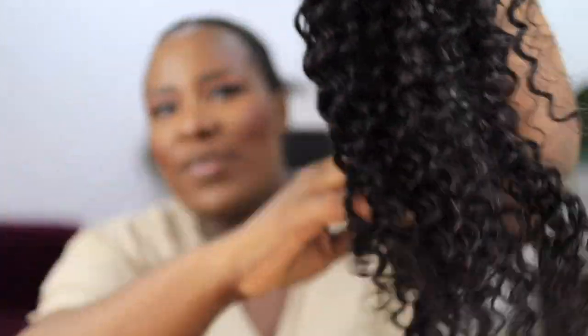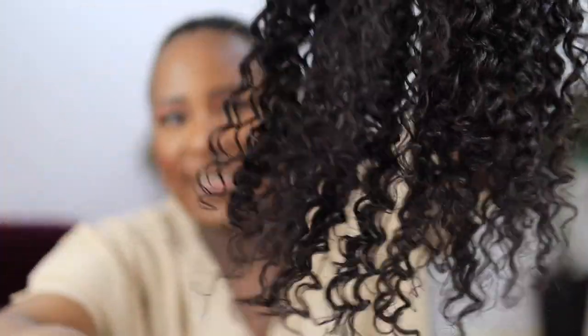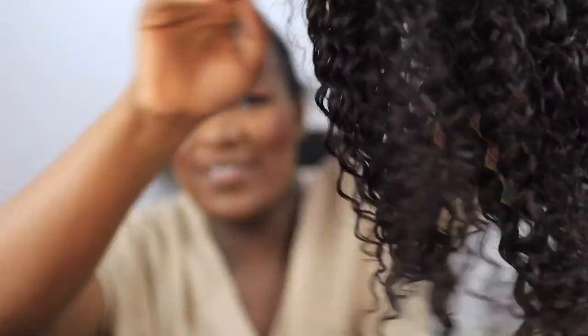Oh, so soft, so luscious! See how my hands are running through — are you guys seeing this? No tangles, no stiffness, just running through effortlessly.